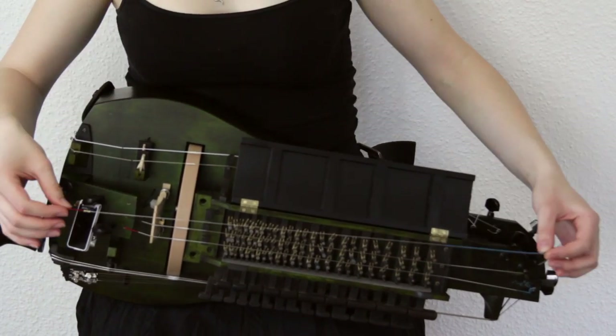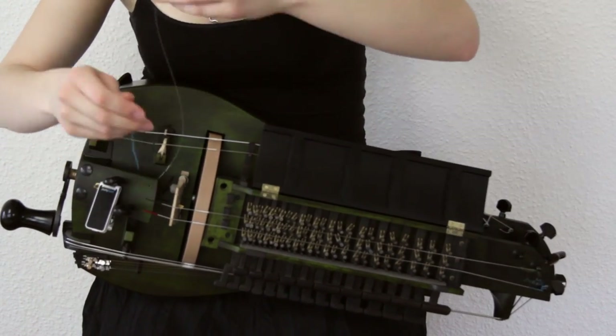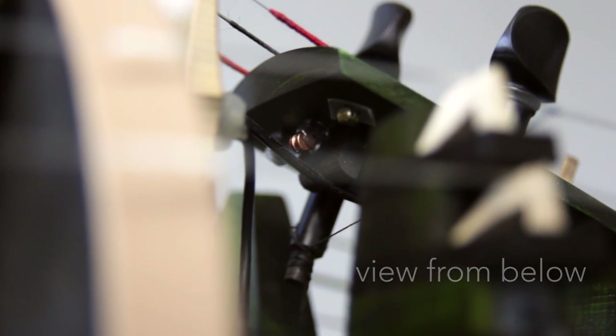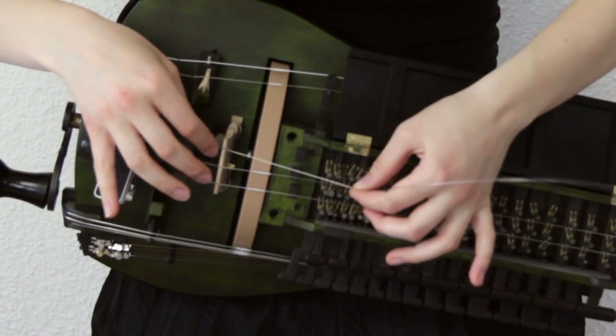Get the new string, put that little piece on the new string, and attach the string to one side of the instrument. Now you can see a little tube on the new string — we'll get to that later.